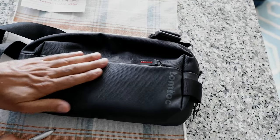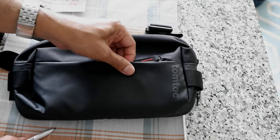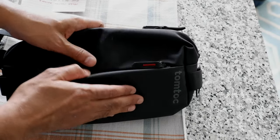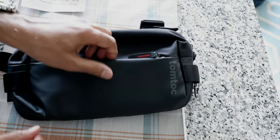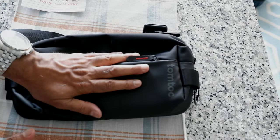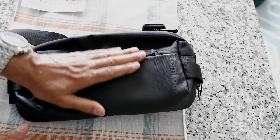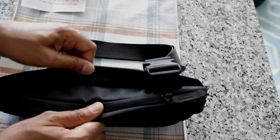Another thing about this bag is that if you were to buy a very well-made sling bag, it's going to cost you around $100. But this is almost half the price — I paid about $50. Sometimes you can see these come on sale and you can even pick one up for lower than that, but that's what I paid.